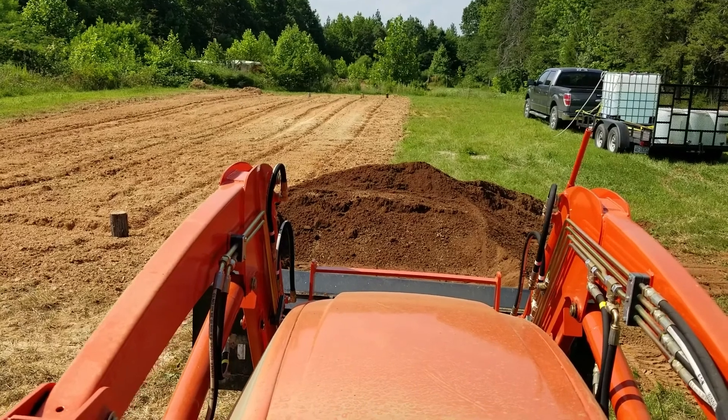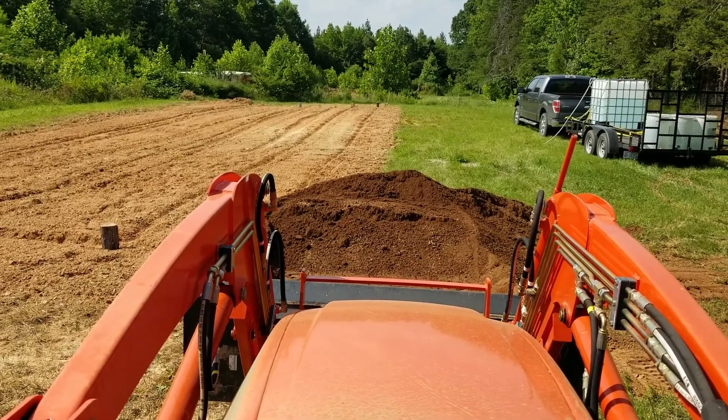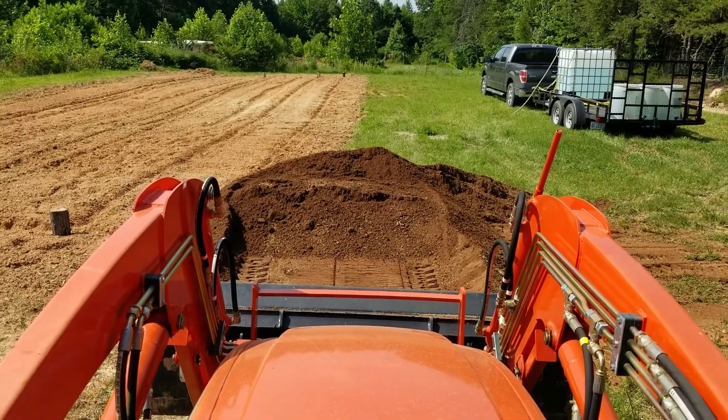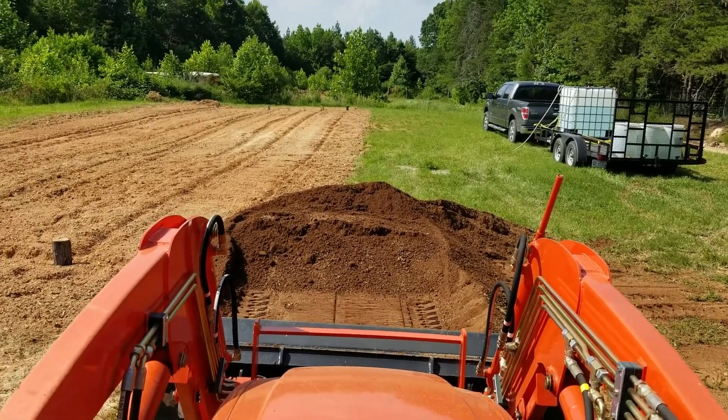Today I'm going to do a quick demonstration of how the no stall feature on my Coyote tractor works. What we're going to do is go into this dirt pile right here — it's just some loose topsoil. We need to move it from up here to a pumpkin patch down in the bottom.